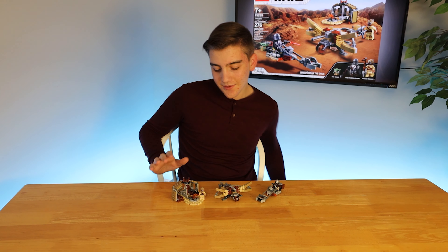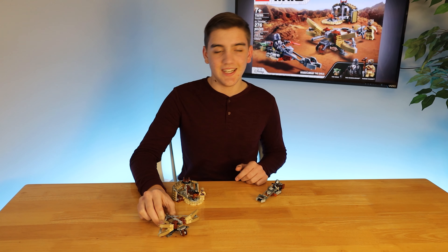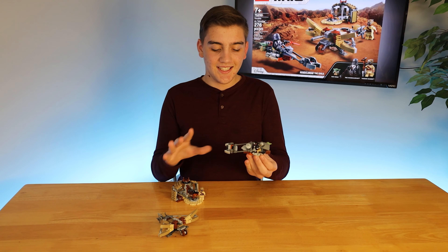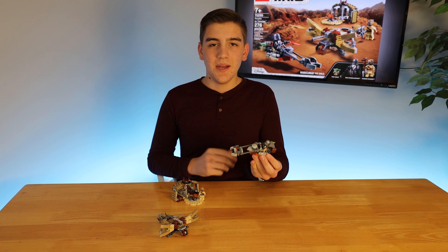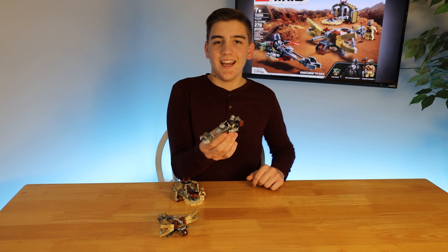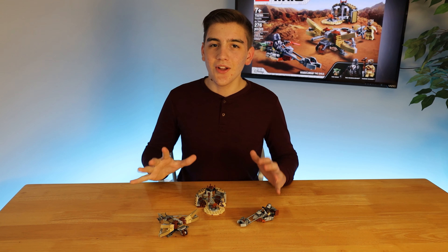The set itself is pretty cool. The ballista is sweet — it just looks awesome, like a giant crossbow, which is exactly what it is. The speeder looks fantastic, exactly like the Mandalorian speeder from Season 2 and a little bit of Season 1. You can clip on his little weapons, carry baby Yoda, and have the Mandalorian ride it, and we also have our little Tusken Raider hut.